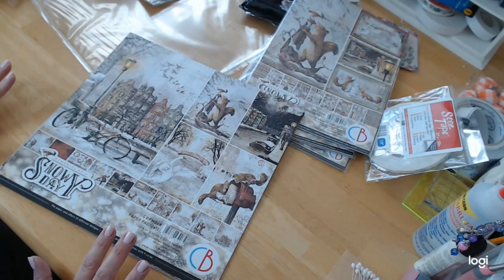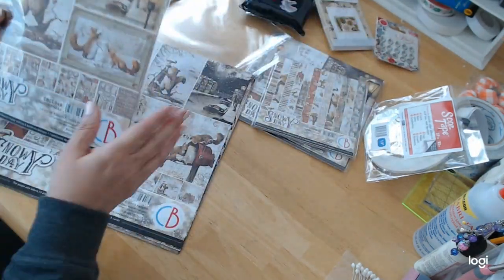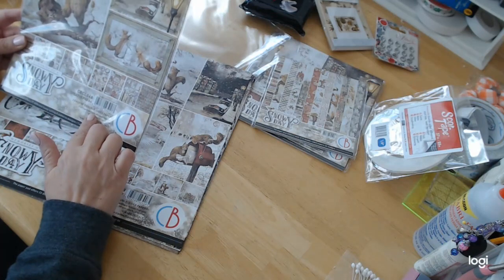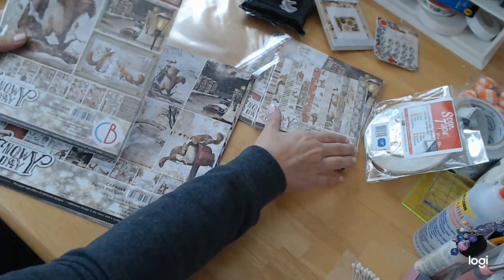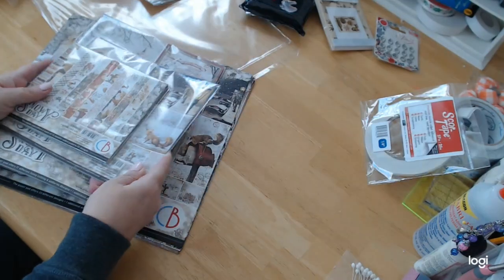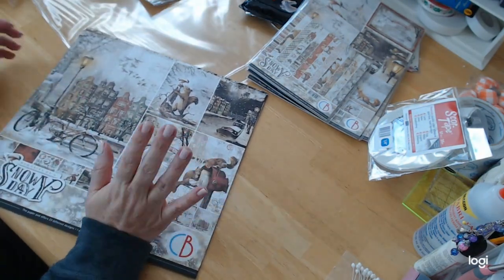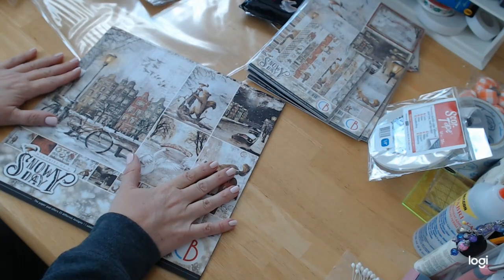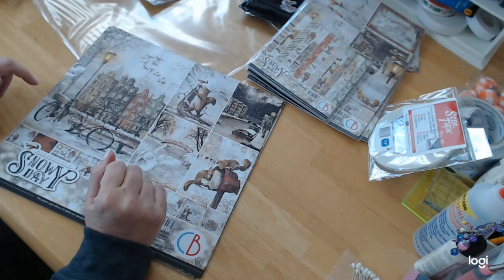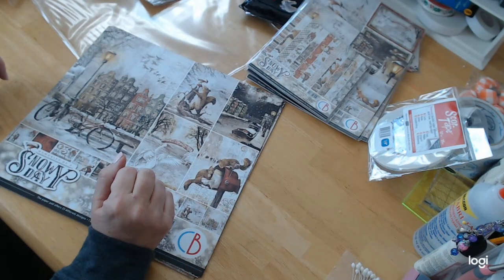It has the same type of vibe and I absolutely love it. For this collection I got the nine double-sided papers, which are longer — this is called the A4 Creative Pad. I also got the six-by-six size and the eight-by-eight size because I want to do a really big book with this. I needed a lot of paper. I use every bit of the paper, so it won't go to waste. Let me talk to you a little bit about this line — it's called Memories of a Snowy Day.